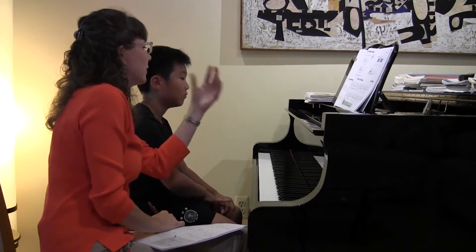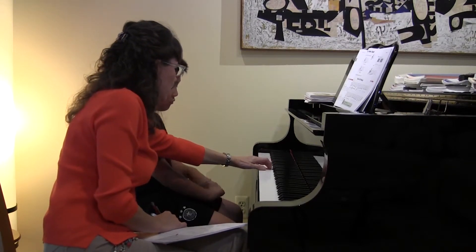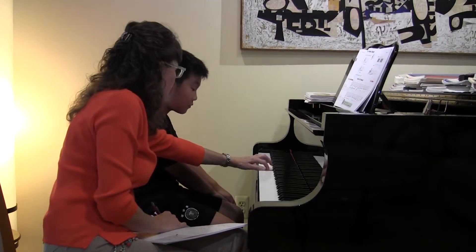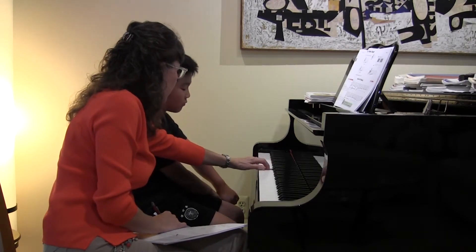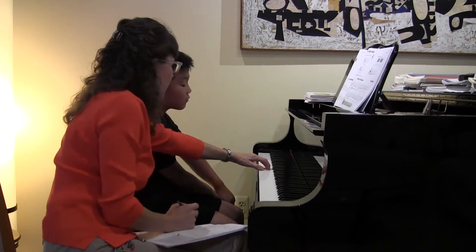Very good. You're comfortable with the notes, with the dynamic level of forte and the quarter and half notes. When you play your second finger, look at my second finger. It's strong and it's right on the pad. So make it nice and strong and look for the C between fingers one and two.